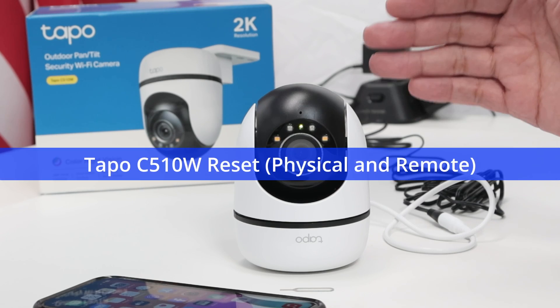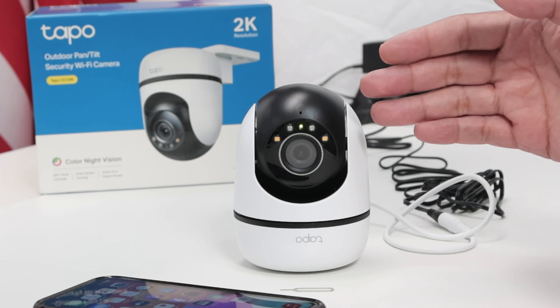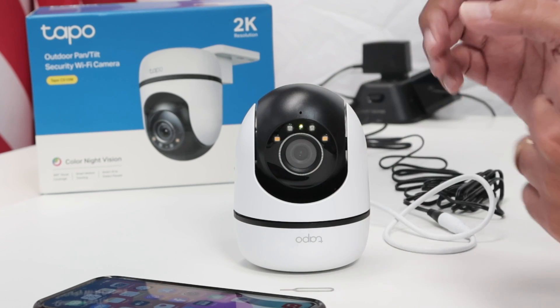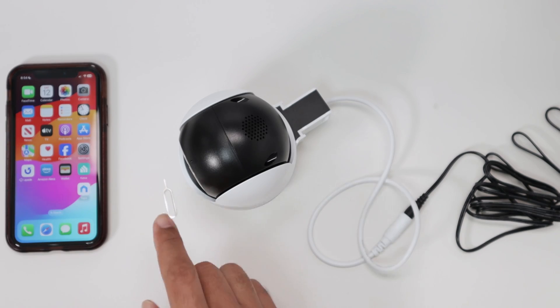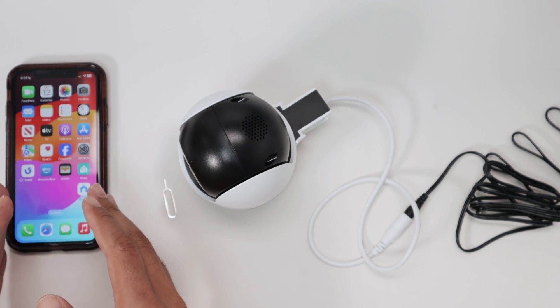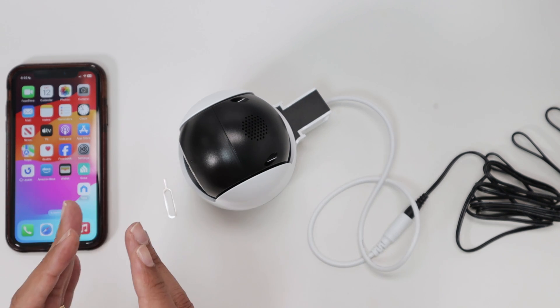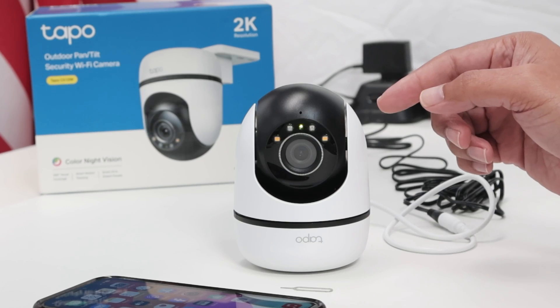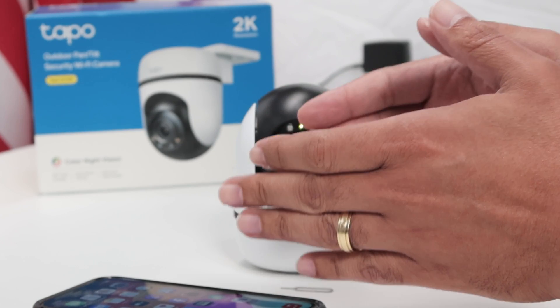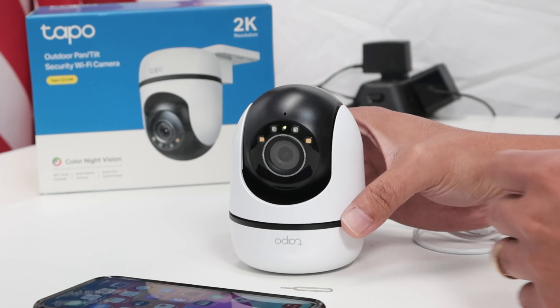Hey guys, let's talk about the TAPO C510W reset. It's pretty simple and there are different ways to do it. You're going to need a paper clip to reset using the button, or you can reset remotely using your app. I'm going to show different ways — sometimes you need to physically reset, and sometimes you can just remotely reset so you don't need to reach the camera. Let's start with the physical reset.